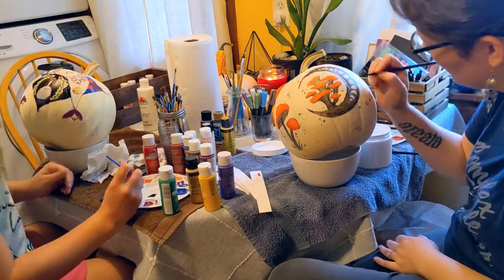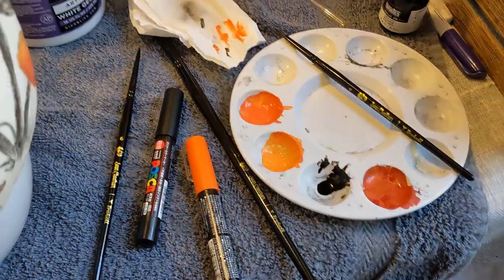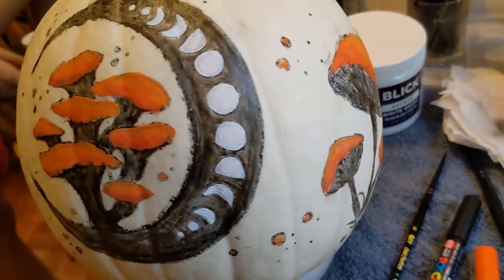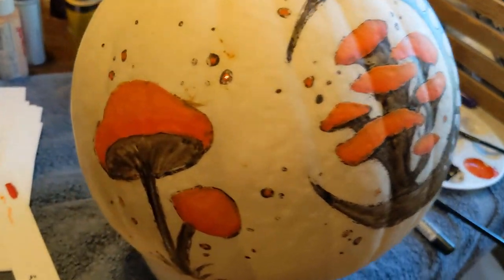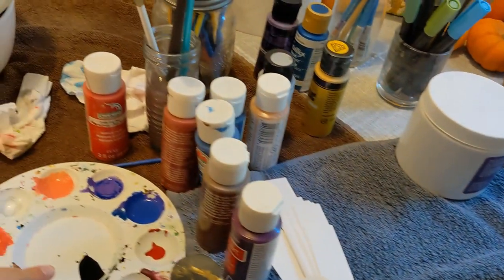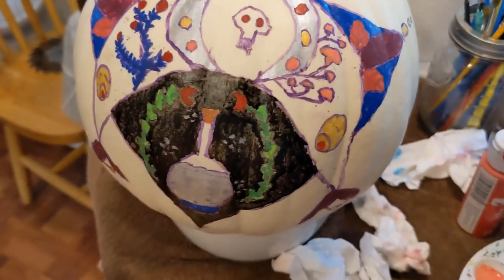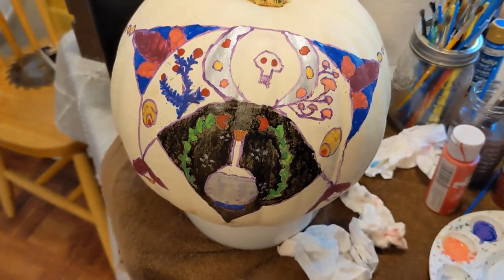All art projects have an ugly stage where you question everything you're doing and you're pretty sure you've ruined it — and the base layers of this painting process are absolutely that stage on this project. It is very much a case of trust the process though, because at this point it's looking really rough, but I swear it cleans up nicely.